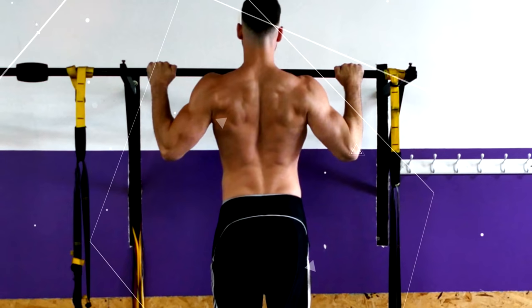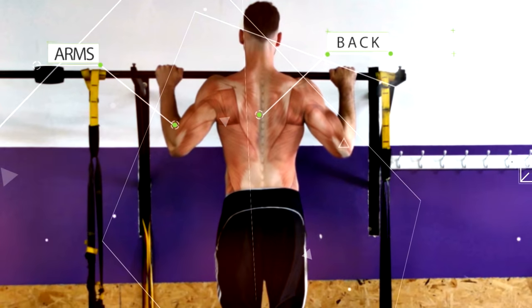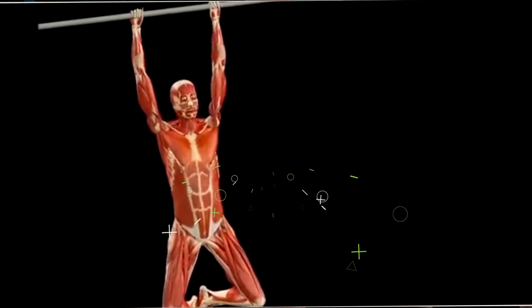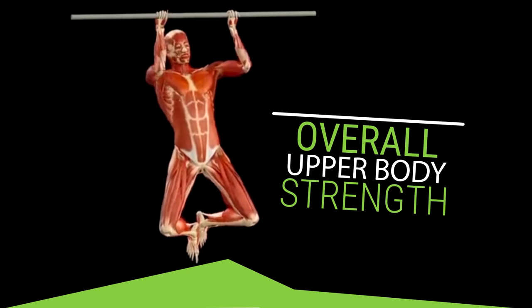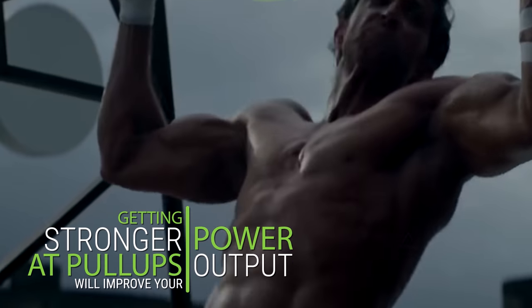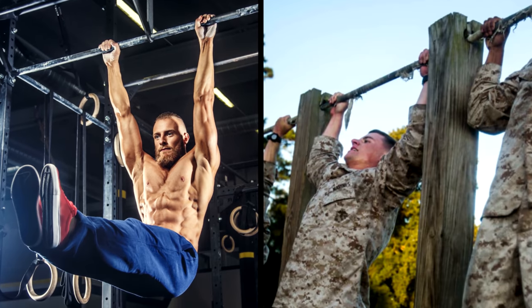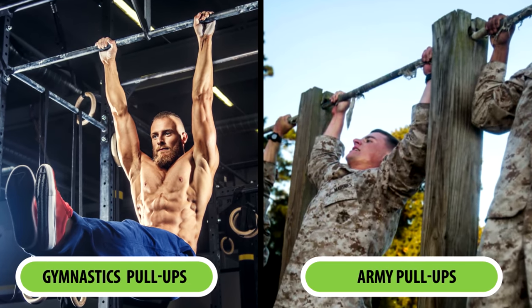The pull-up is one of the best exercises for adding muscle mass to your back and arms. Other than the push-up, it's one of the most common exercises used to test overall upper body strength. Getting stronger at pull-ups will improve your power output with almost all other upper body exercises. That's why it's used everywhere, ranging from gymnastics all the way to the army.